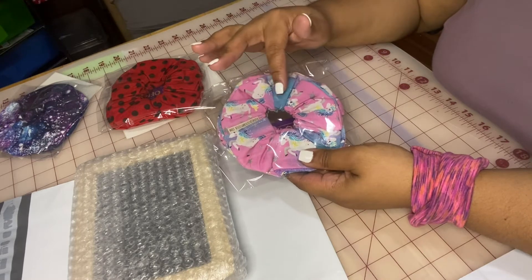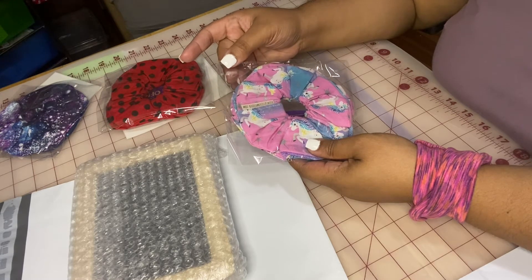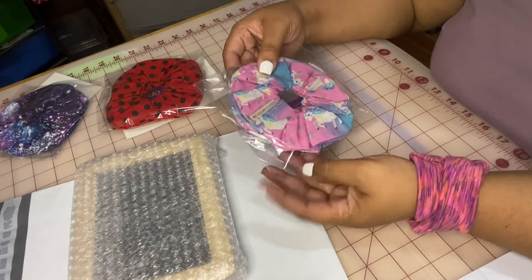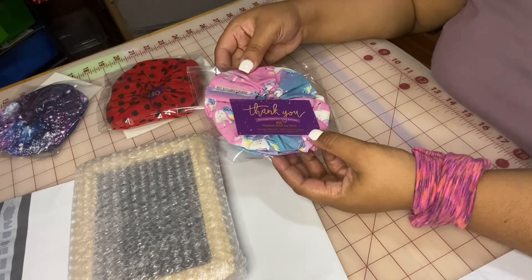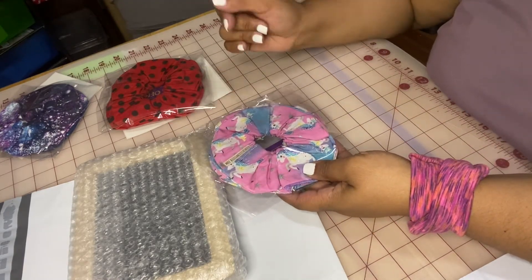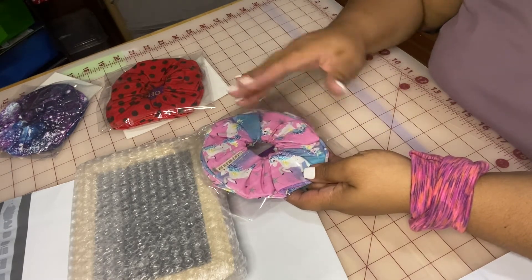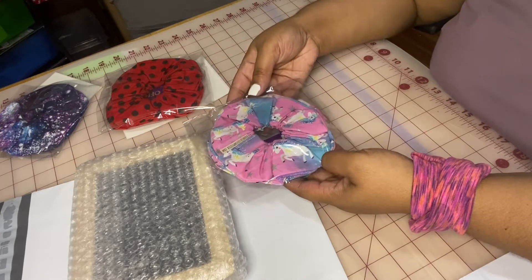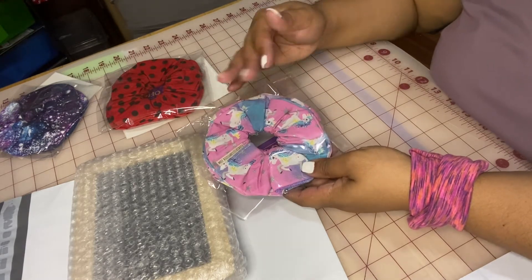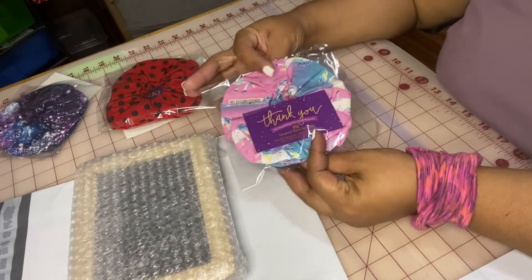This is a self-sealing bag that I purchased from Amazon. It is a little bit bigger than I would probably like, but I did it a little bit on purpose so that I could use one bag for different size scrunchies without having to stock a lot of different sizes.